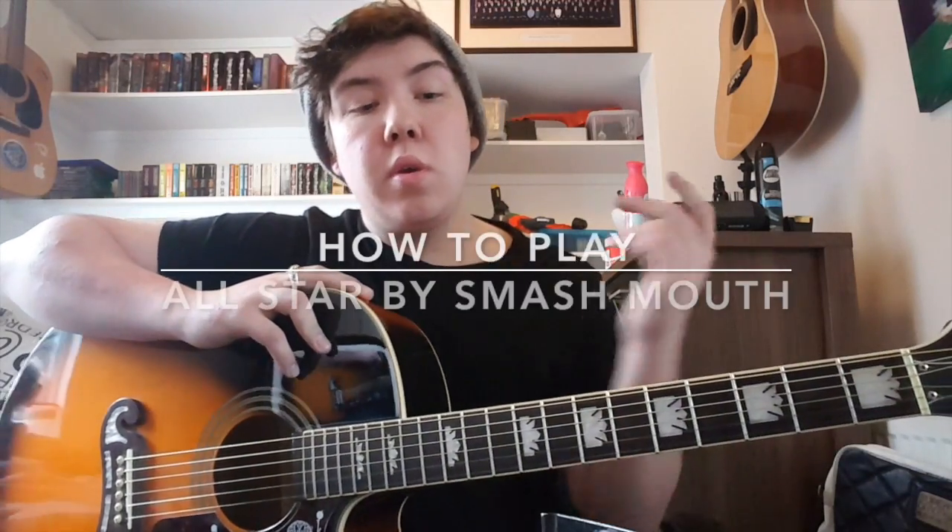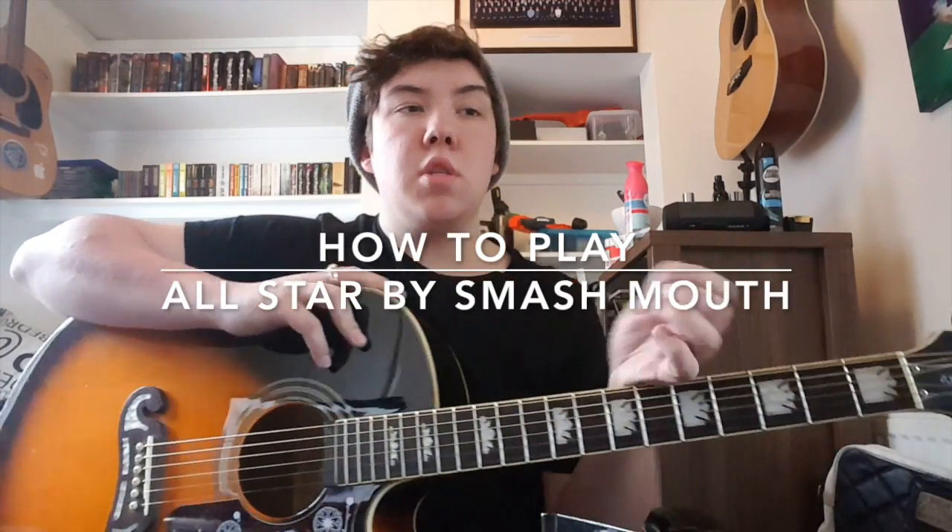Hi guys and welcome to GGT. Today we're going to be doing how to play All-Star by Smash Mouth. It's pretty easy, we're in standard tuning, we're going to do the beginner half first. If you are advanced or you know the chords, I'd say stick around first — it's basically like five chords in the whole song, so yeah stick around. We'll get right into it.